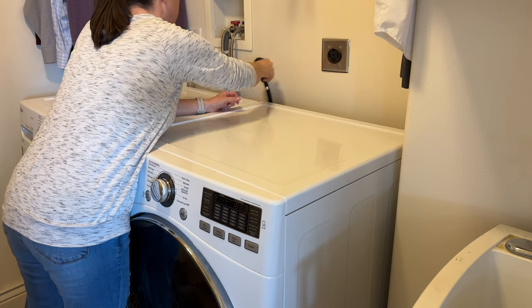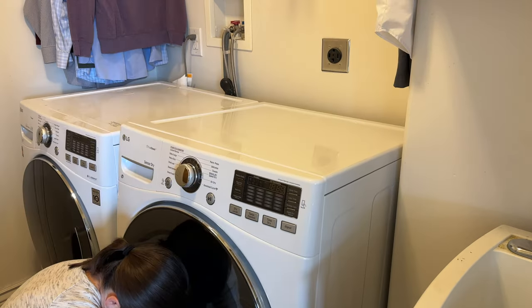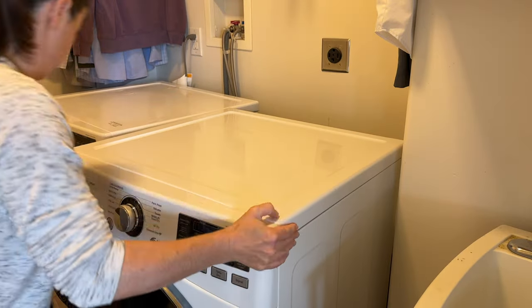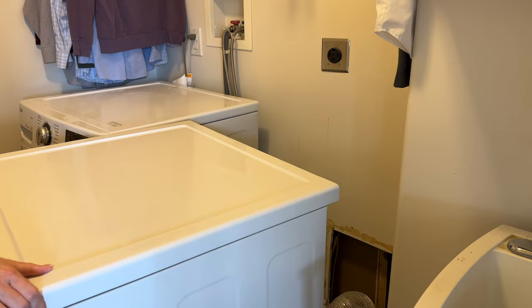Now it's time to get behind the dryer. You want to make sure that you go ahead and unplug it. Mine is an electric dryer, but if you have a gas dryer you definitely want to disconnect it and then pull out the dryer.